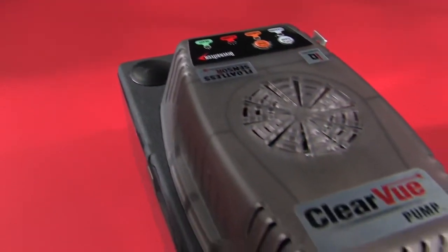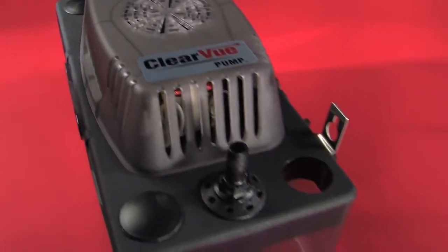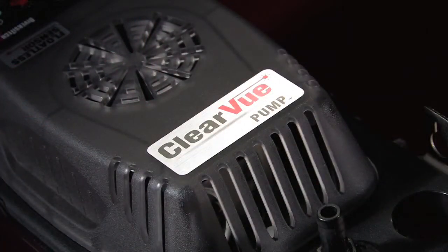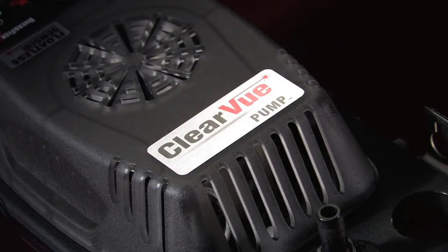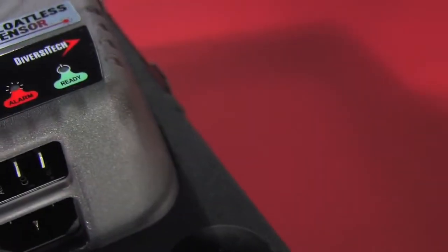Clearview does it all without a mechanical float. No float, no problems. Introducing Clearview by Versatec. Clearview is the only pump with built-in IQ technology, making it the smartest pump ever made.